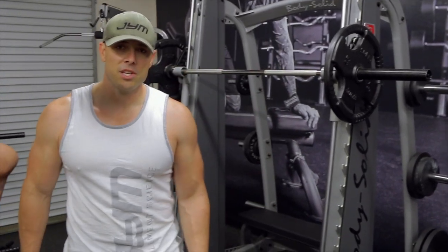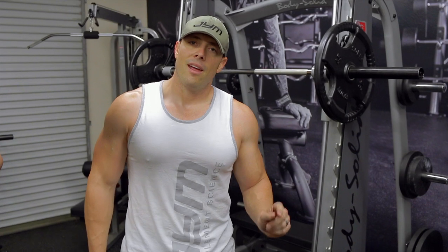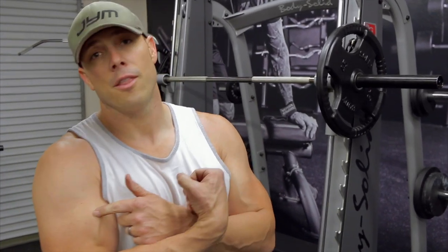Hey guys, Mike McIlland with another episode of Workout 101 on WorkoutTraining.com. Today I'm going to talk to you guys about doing a bicep curl using the barbell and the band, but also how angles play a key role in developing the biceps.